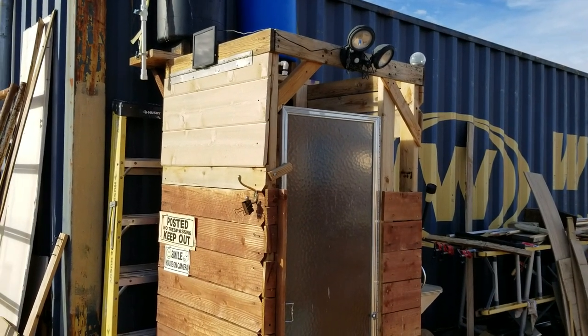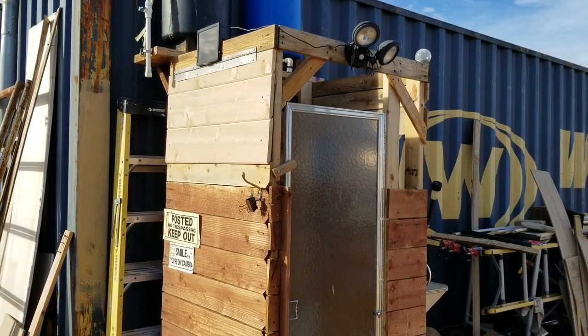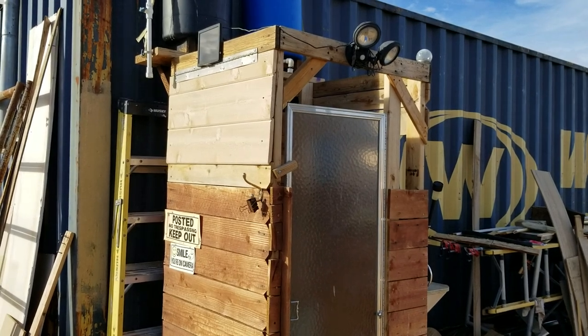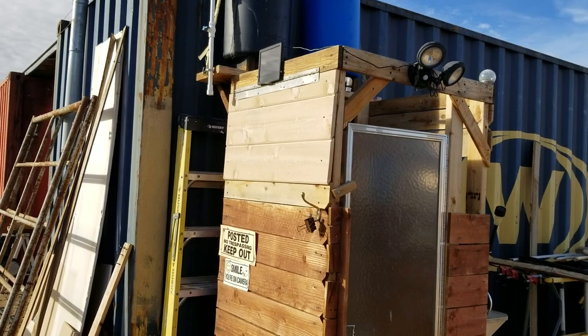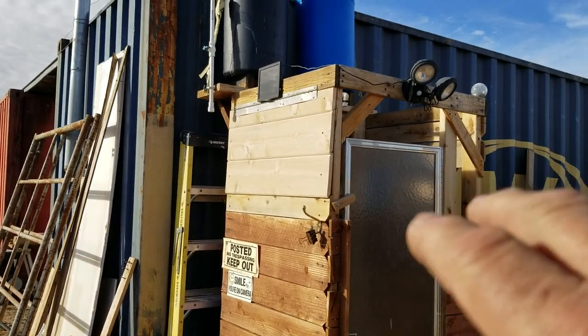Hello everybody and welcome back to G-Bear's Off Grid Ways homestead in the desert. We're looking at my shower and I put a flap on this side here and I did some fine tuning.